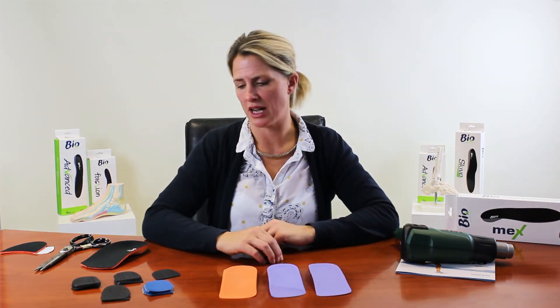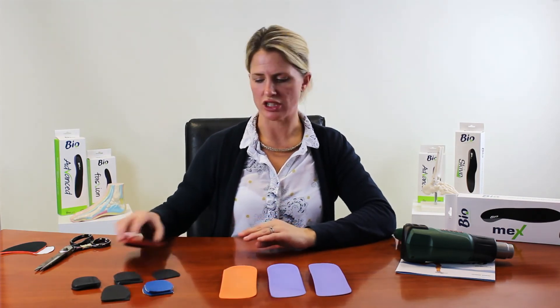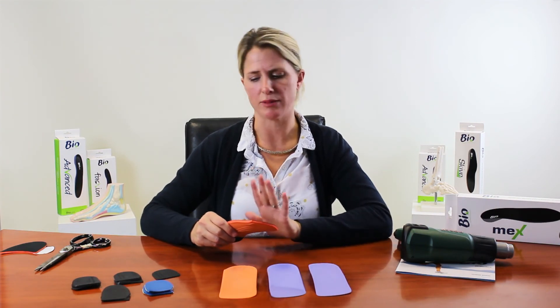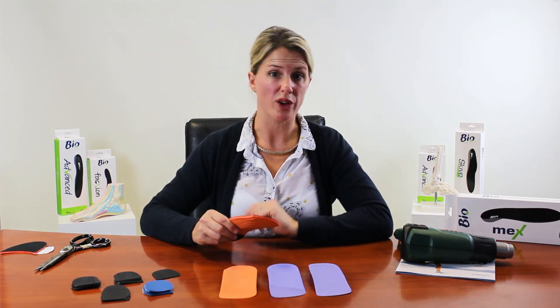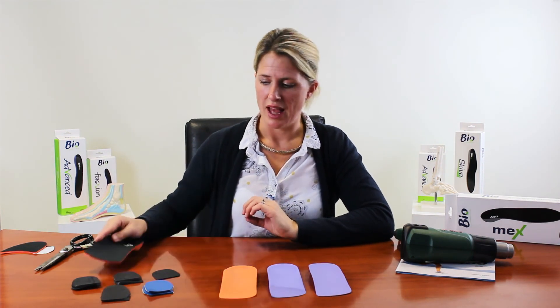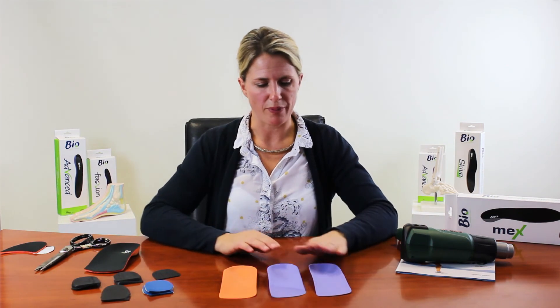Also remember the other materials you have in clinic — semi-compressed felt, adhesive-backed pour-on, and PPT — for forefoot adaptations. You can add met domes, Morton's extensions, reverse Morton's, and more. These orthotics are as customisable as you want them to be, or you can use them straight out of the packet. If you have any queries, give us a call — happy prescribing!